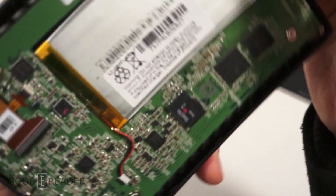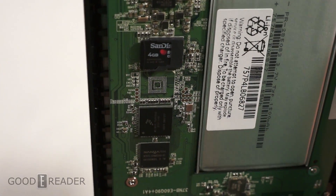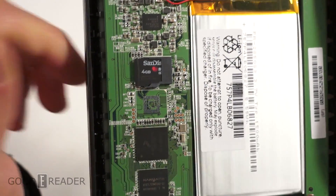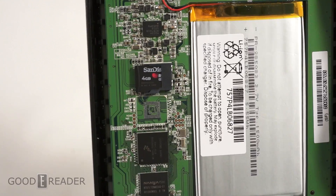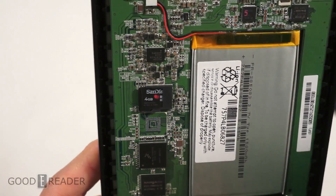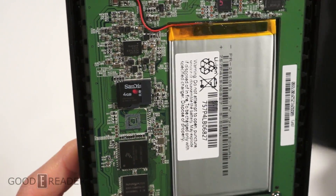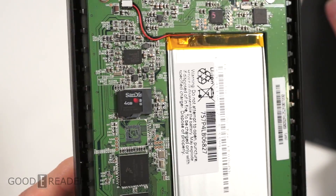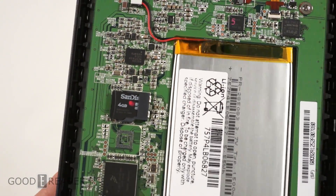It's right there next to the battery. It comes with a four gig SanDisk — nothing special. They indeed don't have internal memory; it is an SD card. But if we can't expand this and can't put a 16 or a 32 in there, it kind of defeats the purpose of having an SD card. Who knows — maybe that was cheaper than having onboard memory. So for GoodieReader.com, this is Peter with a breaking story of the Kobo Glow HD, the yet-to-be-released e-reader, having an SD card.